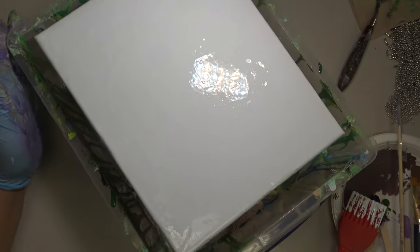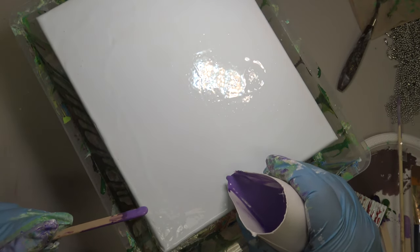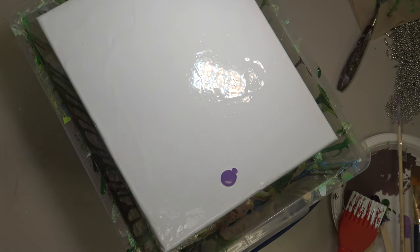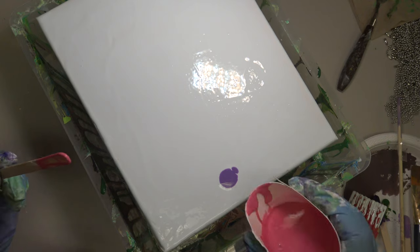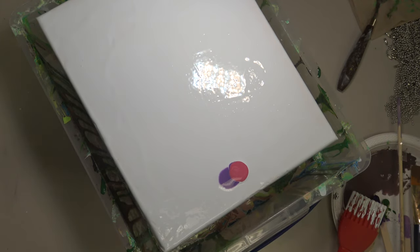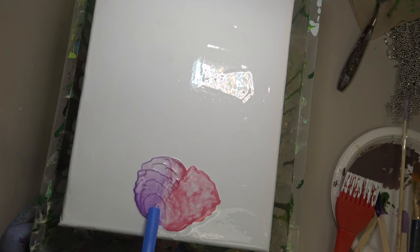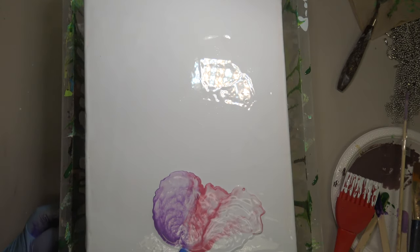For this jellyfish I'm using metallic Montmartre acrylic paint in purple and pink, thinned out with Floetrol. I actually used the over-diluted acrylic paint from my first pour and added more acrylic paint to bring it to a thicker, less runny consistency. By the end of this pour I learned my mixture was still a little too thin, because it spread more than I intended.